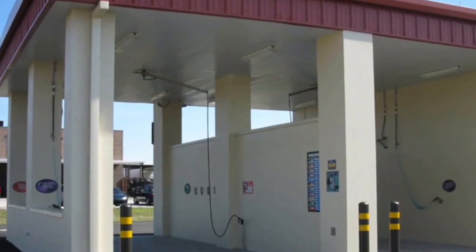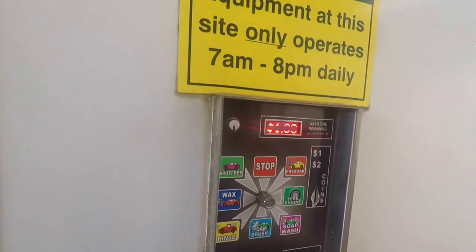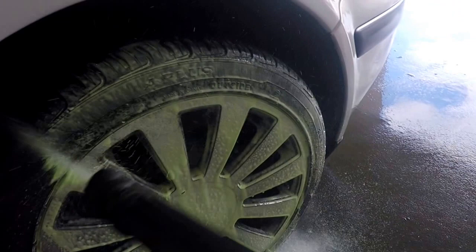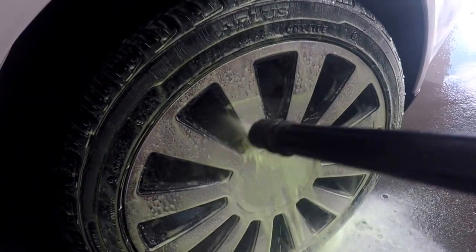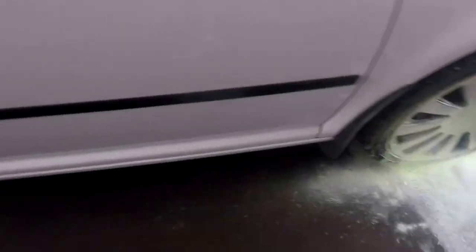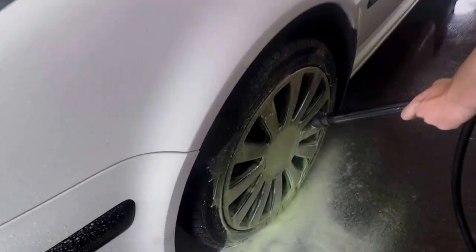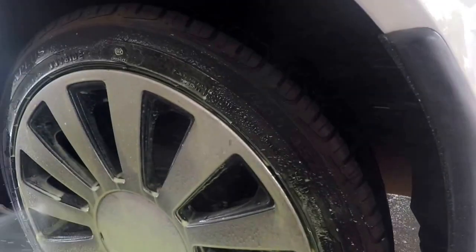First step is to find one of these — one of those self-serve car washes. Chuck some coins in and start cleaning those wheels. Spend the time here to get them as clean as you can. It's cleaner now, it's easier later on.